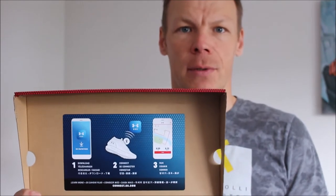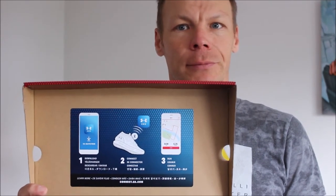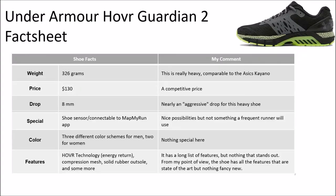The Under Armour Guardian 2 features the Mammar Ride functionality, which we will have a look at later in the review. Before I start doing my runs, let's have a look at all the facts. First of all, the weight is stated on the German side of Under Armour with 326g, which puts it really in the heavyweight section. I can compare it maybe to the Essex Cayana, which is a very solid, very stable shoe, and I think the Under Armour Guardian 2 is exactly in this range as well.